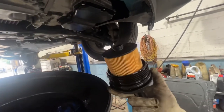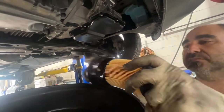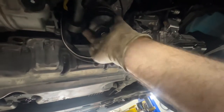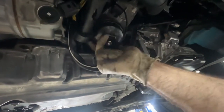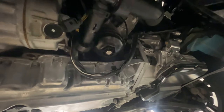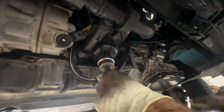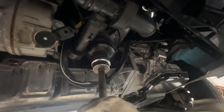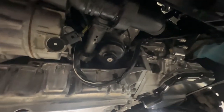Now you put your oil filter back in there. Make sure it fits in there nicely — put it in the same way it came out, doesn't fall out. Push it up there and do it hand tight all the way to the top. You can see it stop when it gets to the top — it's tight. No need to torque anything.